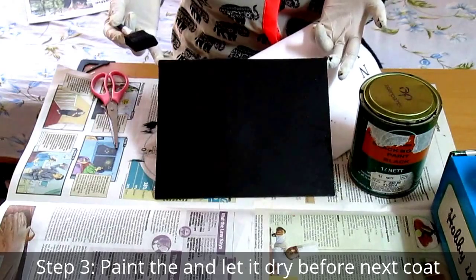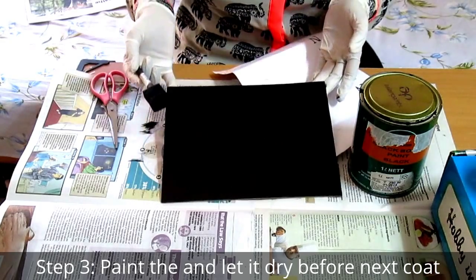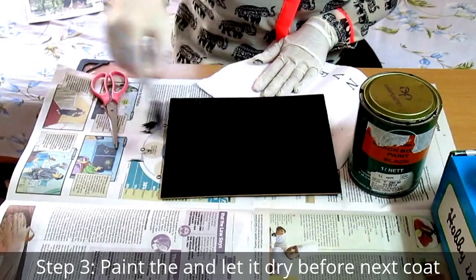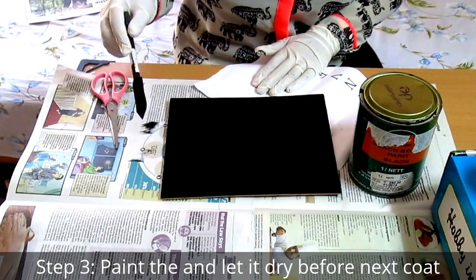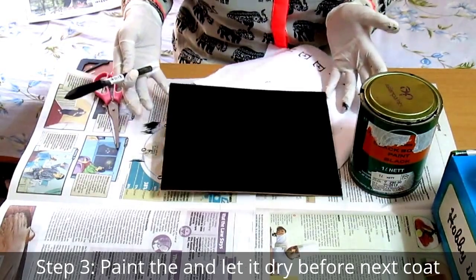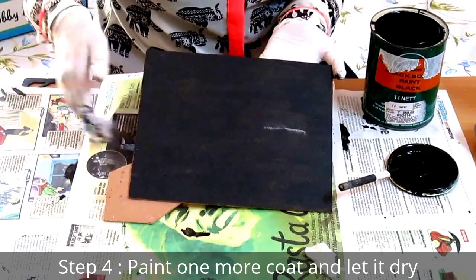I've done one coat of paint and as you can see it's not very clear or polished. What we'll do is apply two coats in the horizontal direction and one coat in the vertical direction — it will mask all the irregularities. For now, leave it to dry for about 30 to 45 minutes.